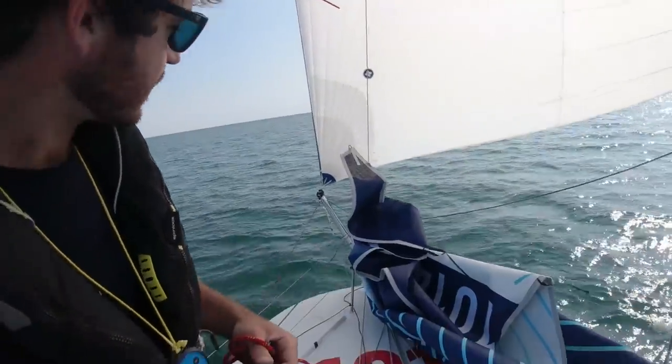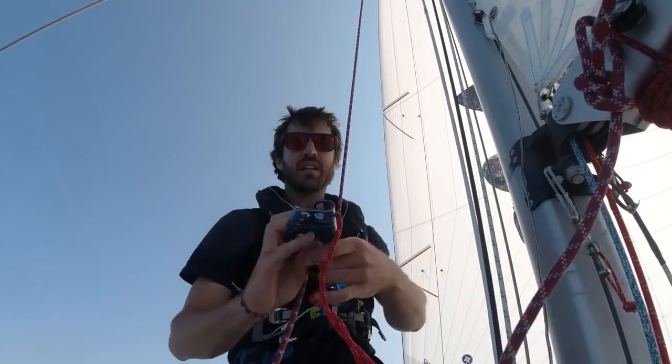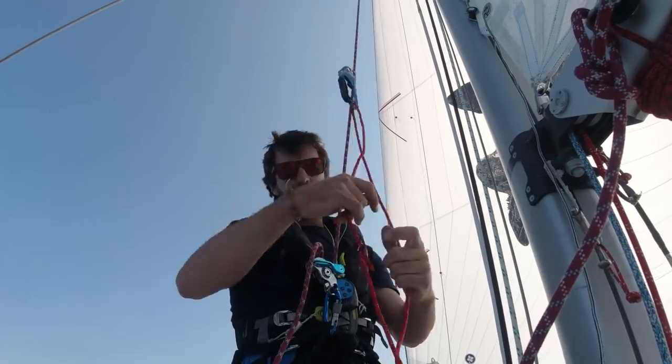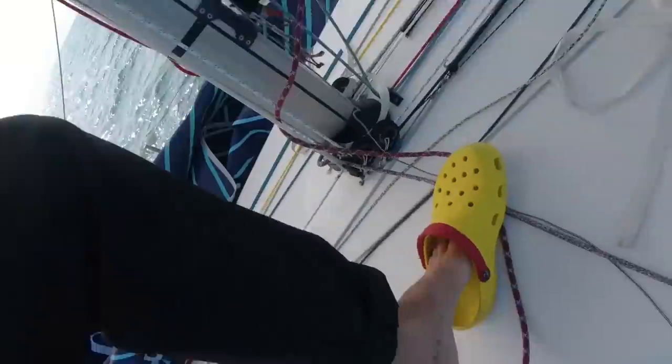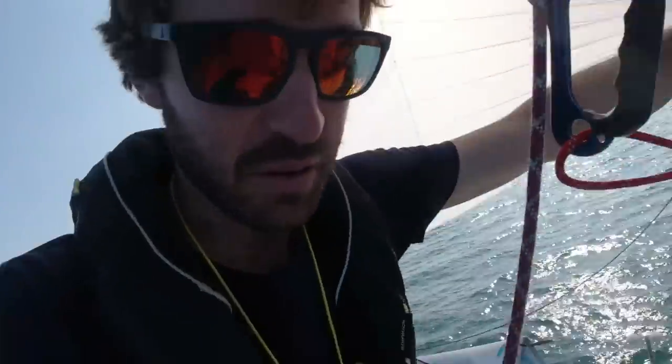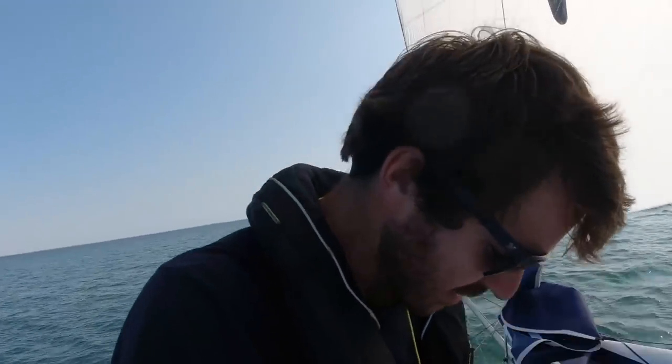Now I have pretty much everything ready. I'm going to bear away slightly to about 145 degrees — I'm still moving but the boat will be a bit more stable. Bearing away 10 degrees. Now I'm setting up all my lines and setting up my handle with the loop. The last thing before going up, which is really important when you climb the mast single-handed, is to put the safety on your crocs — because you would not want to lose them while going up there.